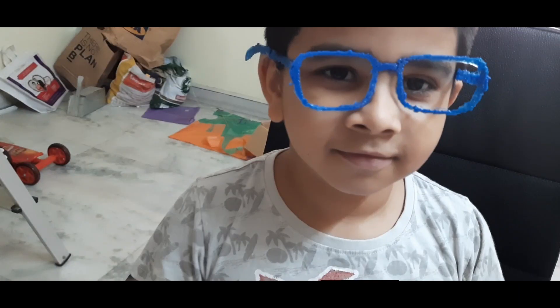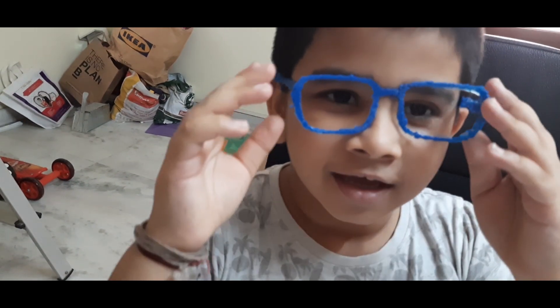Say hi. Hi. And that's the video I showed. Bye. And bye.